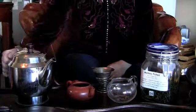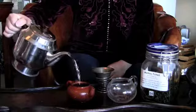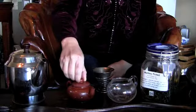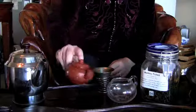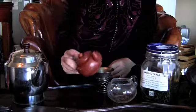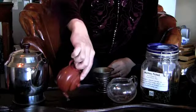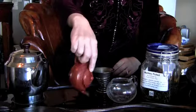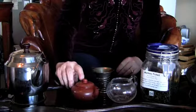First, we'll warm up the Yixing pot. Pour about one-third of the water into your Yixing pot. Wait about 15 seconds, or you can just shake it around, which helps warm up a cold pot. Then you can pour it out. My table has a hole that helps the water drain through. You may also pour the water into your sink.